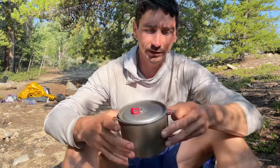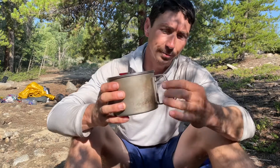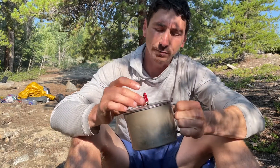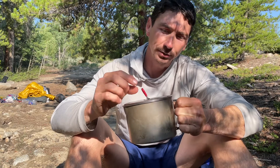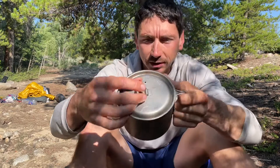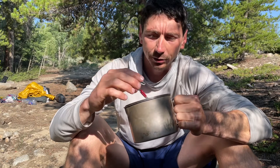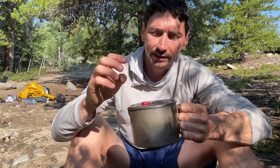Some of the features: it has swivel handles that can go against the side to make it more compact and they come out like this. It's got a plastic-wrapped handle on the lid so it doesn't burn you, and a little notch where you can set the handle up so it doesn't melt against the pot or get too hot.